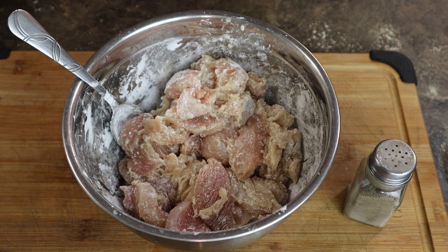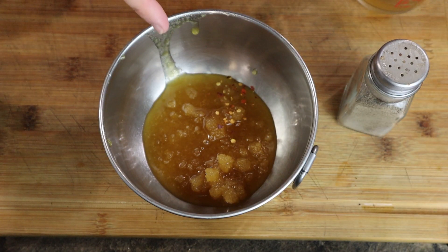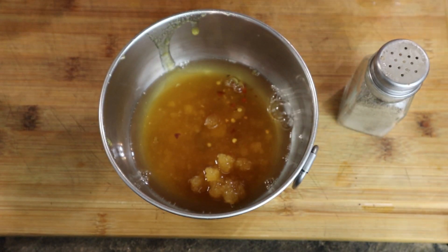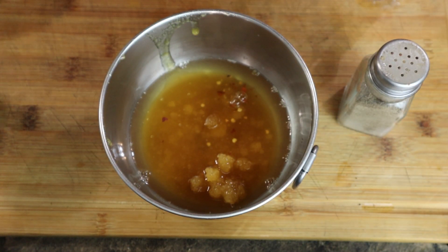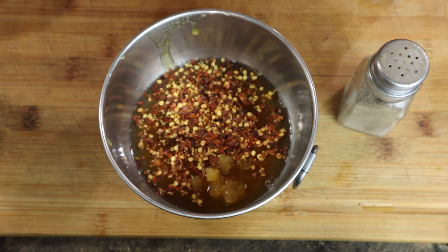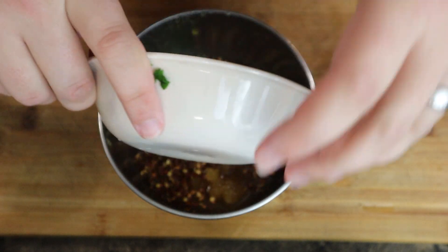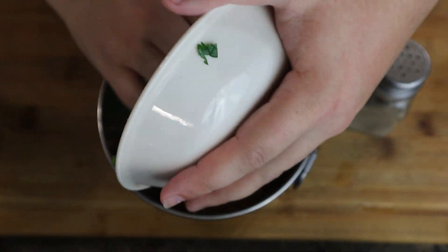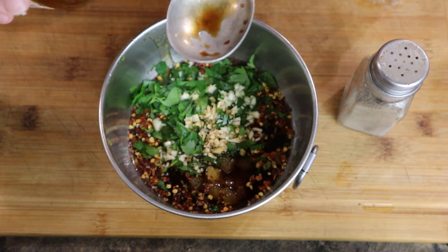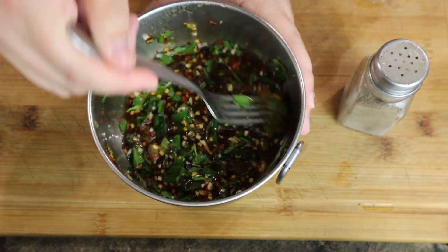The next thing we want to do is mix our stuff together to make our honey sauce. To make it, you need a quarter cup of honey, a quarter cup of chicken stock — it's important that you use chicken stock, chicken broth will not work. You need a tablespoon of crushed red pepper. I need some parsley and garlic — I kind of forgot to mention the garlic earlier, even though it's in the name. Go ahead and pour all that in, then a tablespoon of soy sauce and a tablespoon of rice vinegar. Mix it together and set it aside for later.